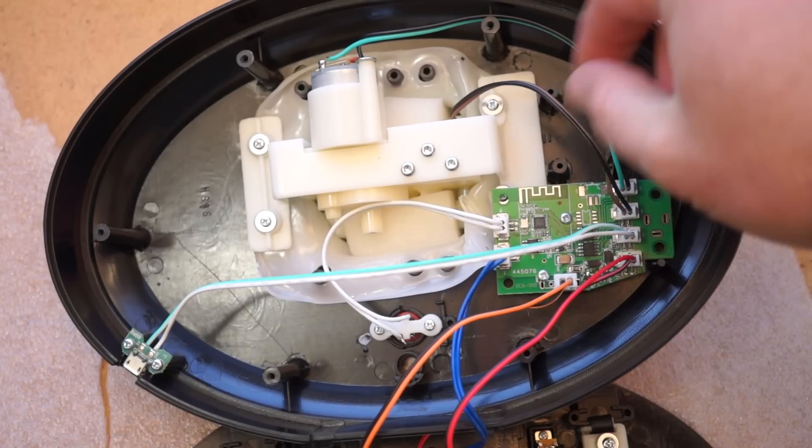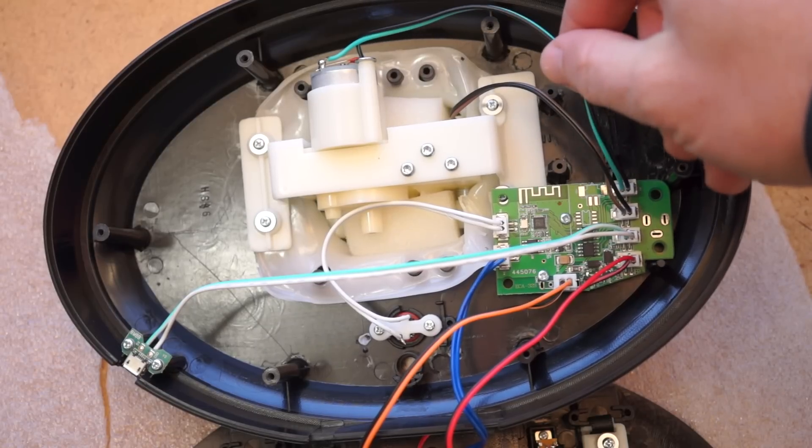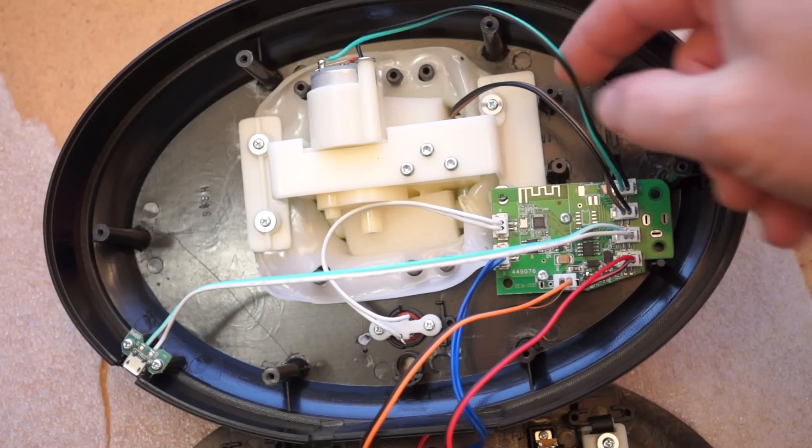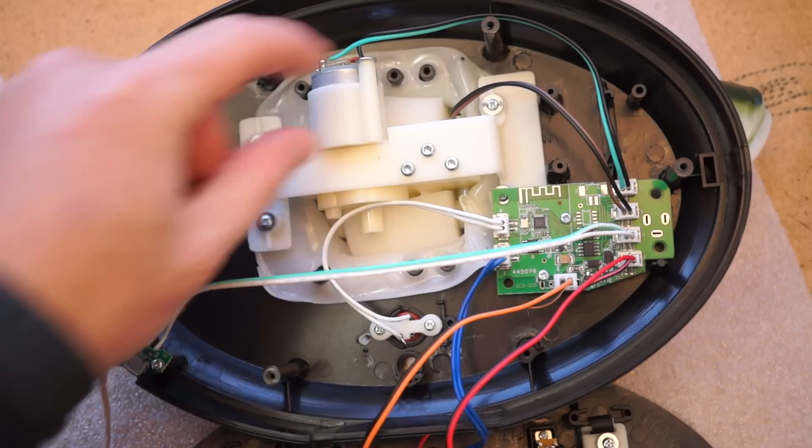And there are wires running off to the two motors. One motor is dedicated just to moving the mouth, and the other motor handles body movement. Run in one direction, it makes the tail flap; run in the other direction, it makes the head come up.